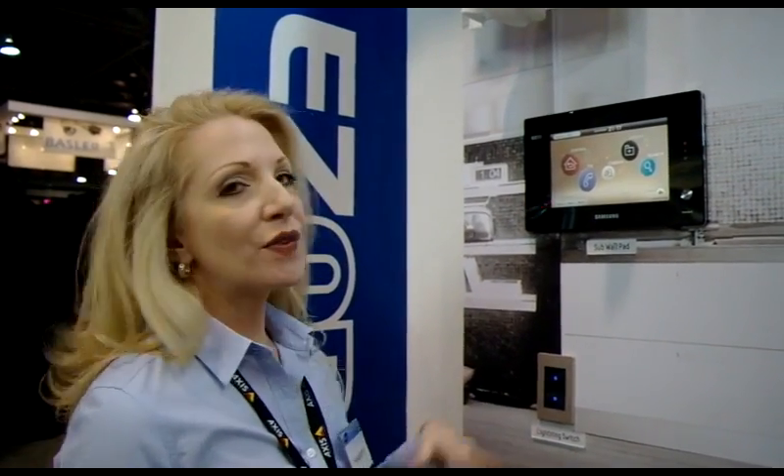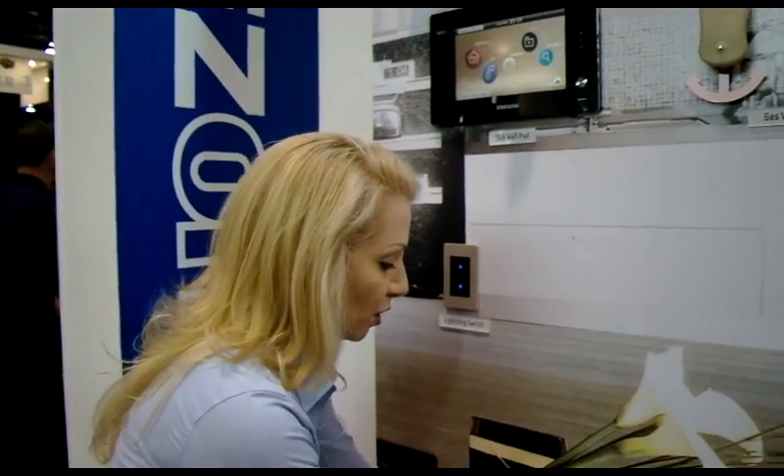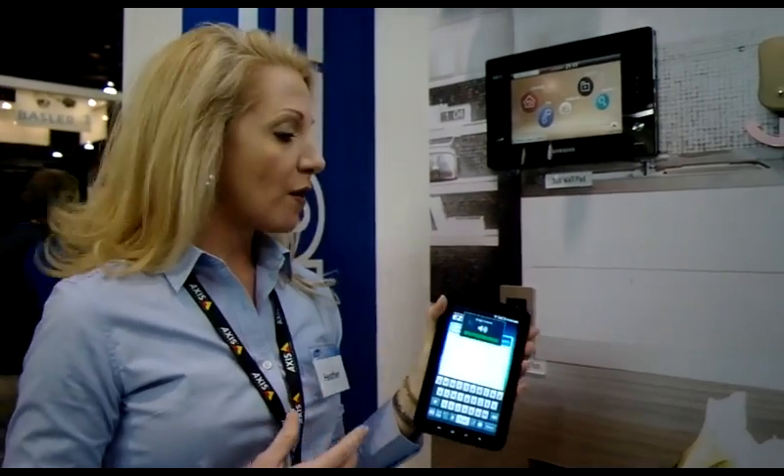This is Samsung EZON Smart Automated Home. We've got the video door camera entry, and all of that will come to these screens throughout the home, as well as being available on your Android or iOS device.